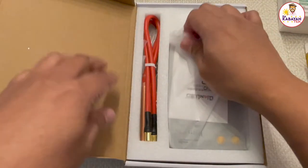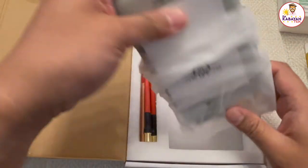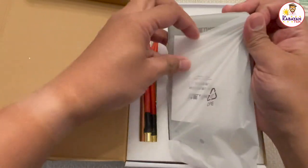And then this one is my spot welder. This will join the connector from the old battery to the new one. I haven't charged it yet, and we're going to use this one in my next video.